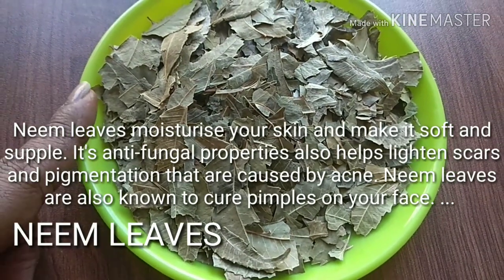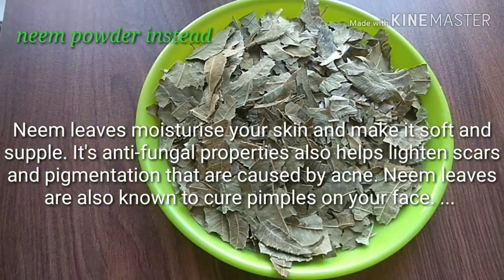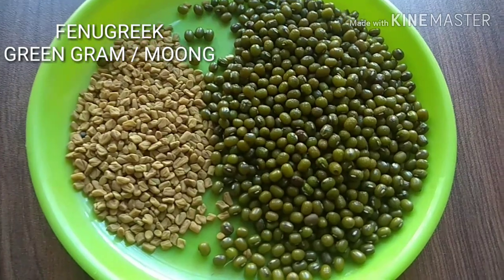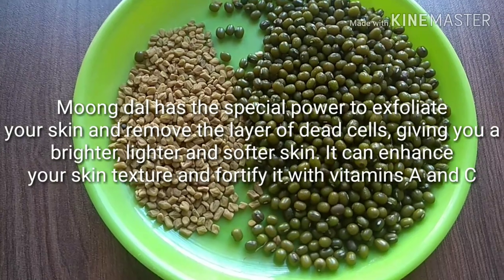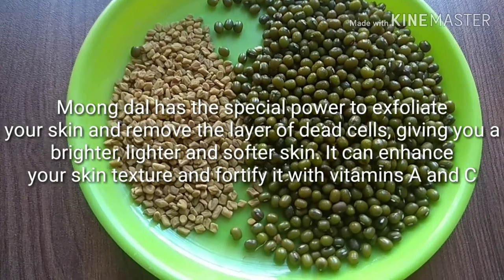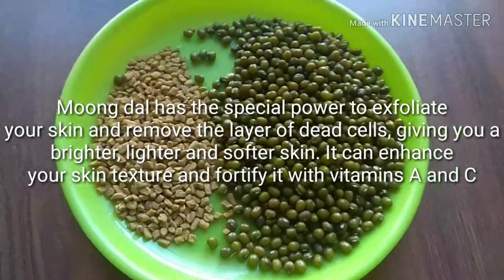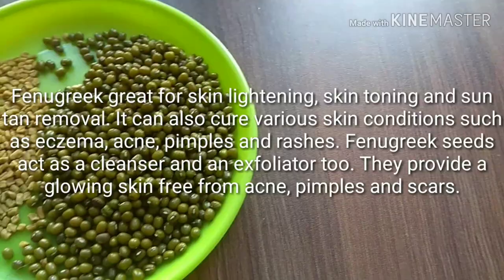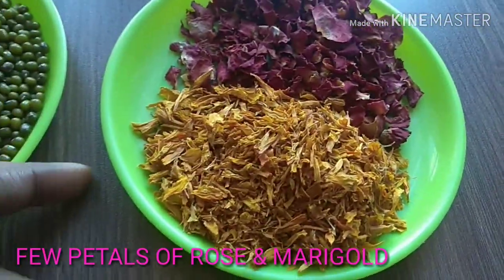Next is dry neem leaves — or you can also use neem powder — because it has antibacterial and antifungal properties which will help to kill bacteria on pimples, reduce acne scars, and prevent them from occurring further. The next ingredients are fenugreek and moong dal. The combination of these two will exfoliate your skin, remove the layer of dead cells, give you a brighter and lighter skin tone, enhance your skin texture, and fortify it with vitamin C.